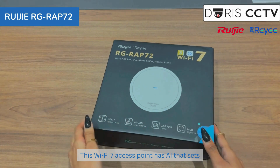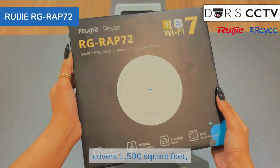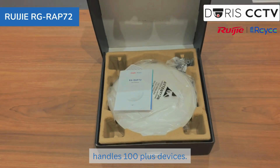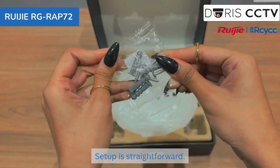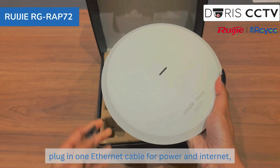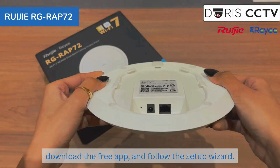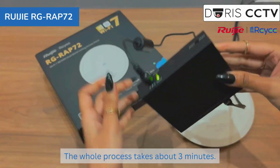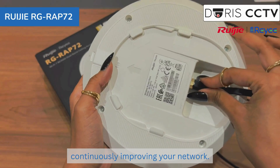This Wi-Fi 7 access point has AI that sets itself up, covers 1500 square feet, and handles 100-plus devices. Setup is straightforward — mount it on your ceiling or wall, plug in one ethernet cable for power and internet, download the free app, and follow the setup wizard. The whole process takes about three minutes, then the AI takes over, continuously improving your network.